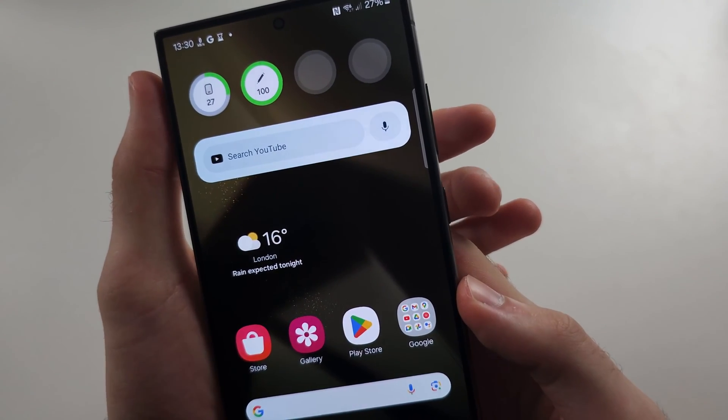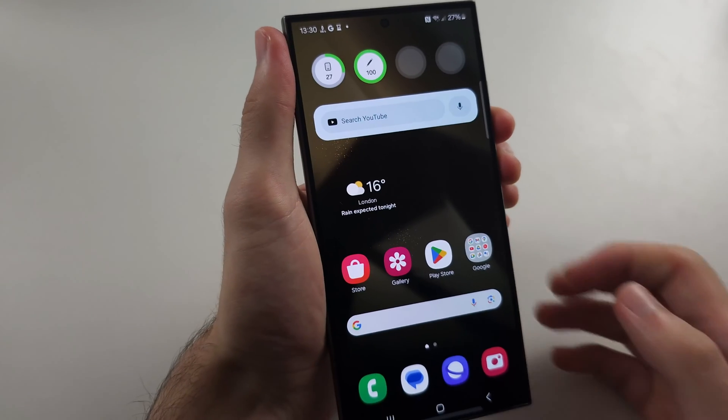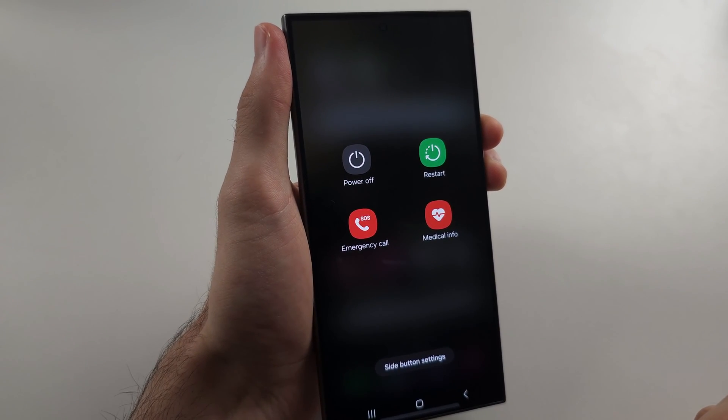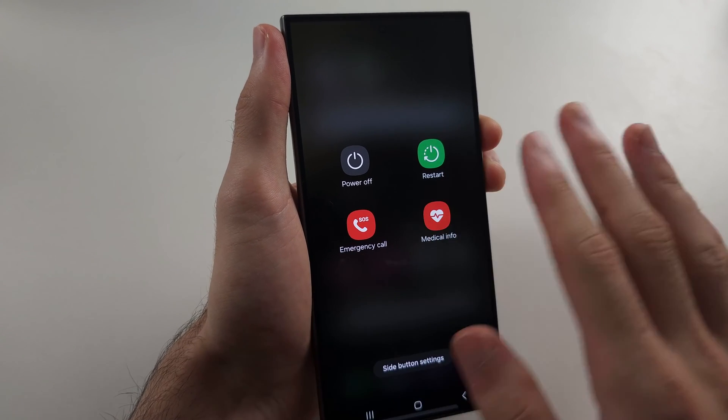So the fix is just press and hold power and volume down, and keep these two held down for around 15 seconds. You may not see the screen — that's OK. Keep holding these buttons and we are going to do a full restart. Once the screen goes fully black, release both buttons and you will see the Samsung logo. This is Solution 1.